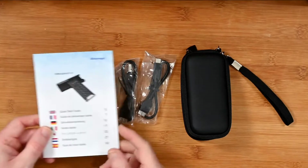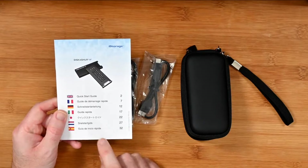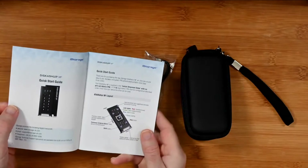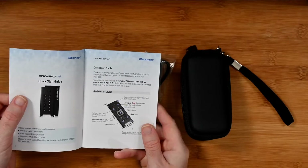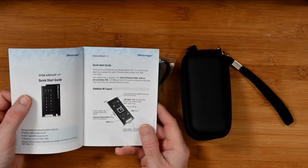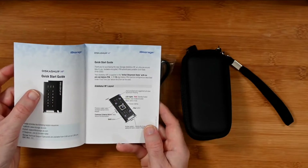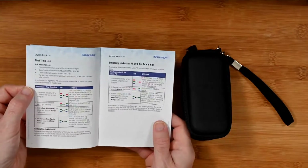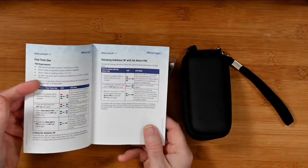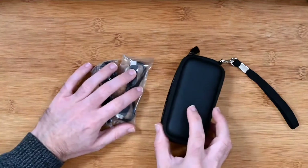Inside the box you get a quick start guide — this is really important, you're probably going to need it. With some products I just like diving straight in, but with this you're going to need to read about how to set up your PIN number. It can be a 7 to 15 digit admin PIN, and then your own personal PIN as well. You'll also need to learn about the various LED lights, because they indicate the status of the drive for unlocking admin access and gaining access to your data. This is one of the few devices where I really do recommend reading the instructions.